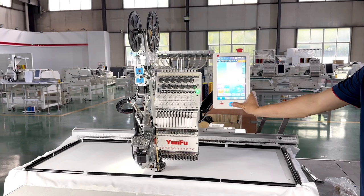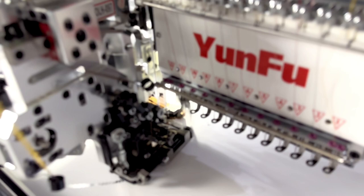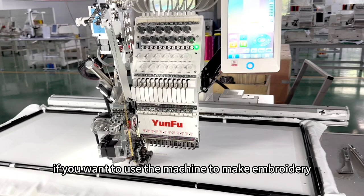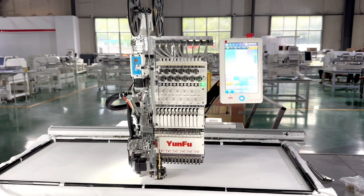The machine will work automatically. This is only a testing design containing two color beads and two colors. In the future, if you want to use the machine for embroidery, you can combine normal embroidery with single color sequins or single color beads according to your need, and the machine will work automatically according to your design.